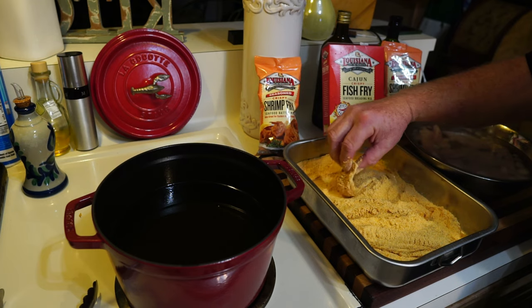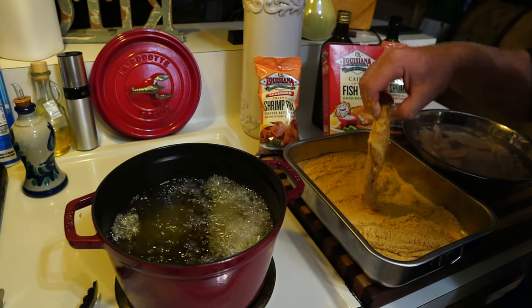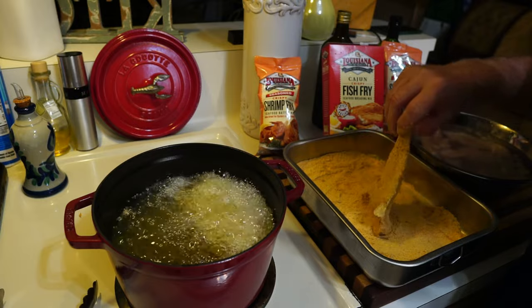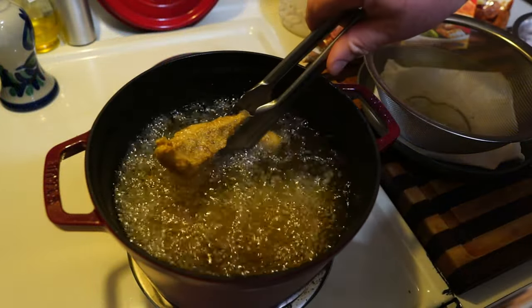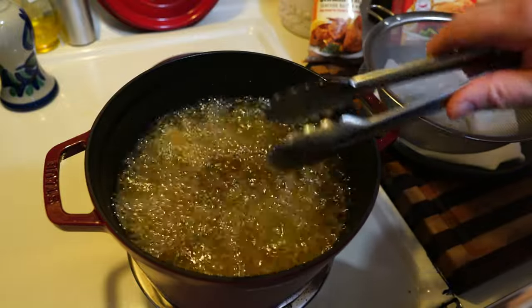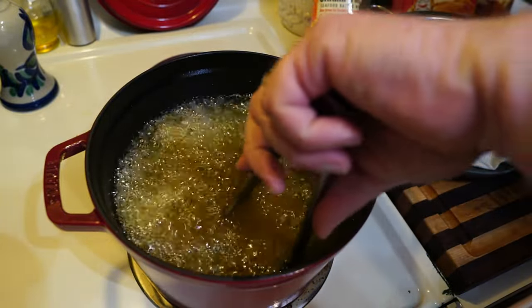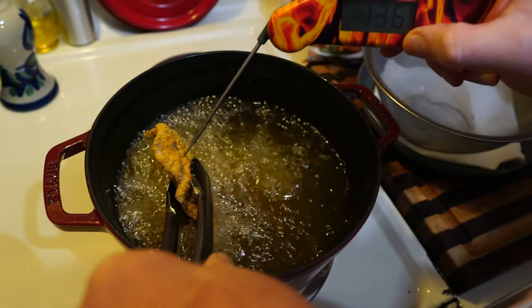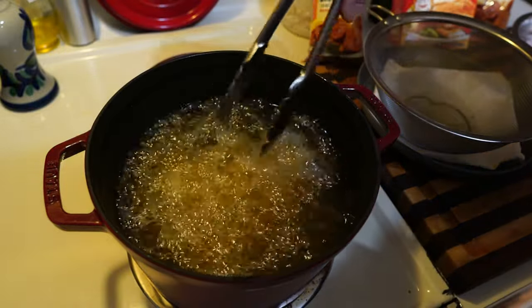Put them in the oil — that'll settle it down. 350°F is the best temperature. Don't overcrowd them; just put three in for now. Pull one up and take a look at it. It's not golden brown yet, but just for grins and giggles let me try the thermometer — it says it's ready. I don't quite get that, but can't argue with the thermometer.